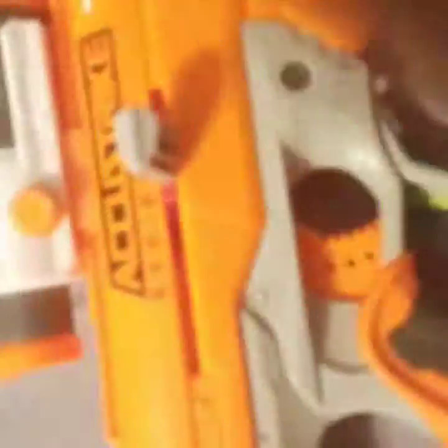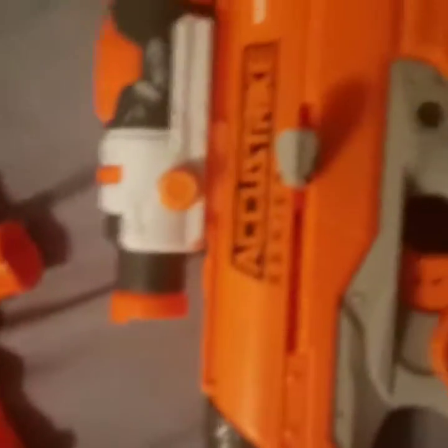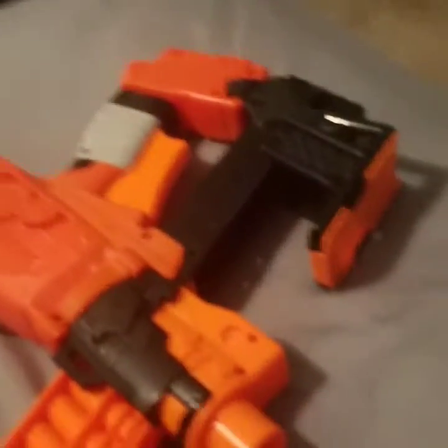It's called the Accustrike series. This is kind of a cool gun, but yeah, you can put a tripod right there. There's already a little aim right there. It's not as good, but this one's cool though. And so yeah, those are the guns. And yeah, that's the end.